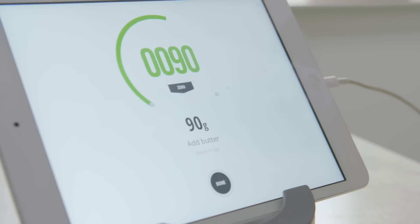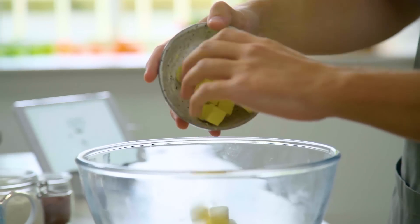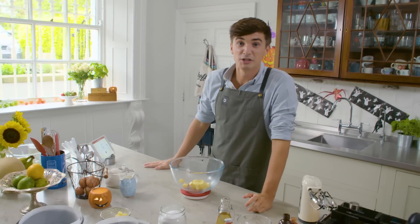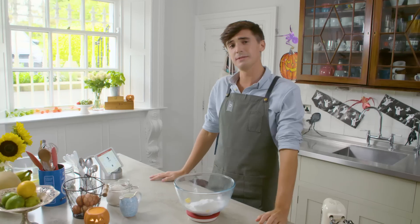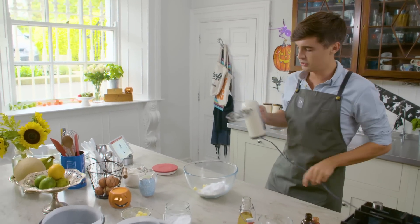So if I click on this little button, it'll tell me how much I need to add, which is 90 grams. Perfect. I can click done and it moves on to the next thing — bloody genius. So we've got 225 grams of caster sugar. Next thing, I need to cream this until it's light and fluffy. So I'm going to take it off the scales and give it a good whiz up.